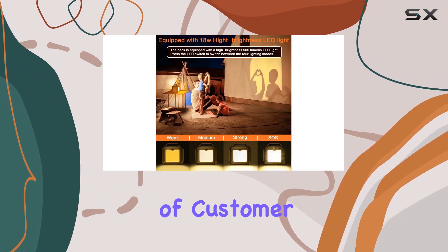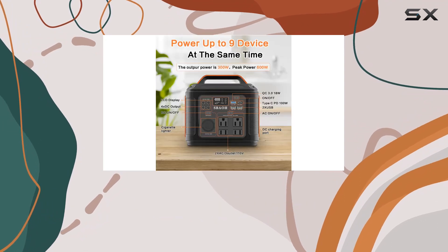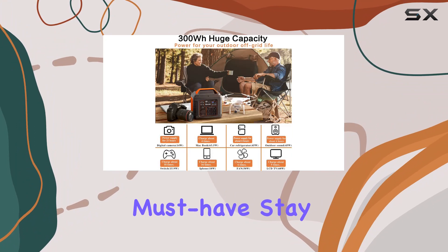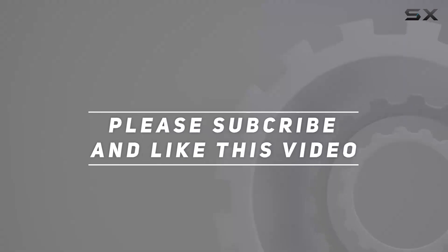With 12 months of customer service, SBOH has your back. If you're into camping, road trips, or just want a reliable backup power source, the SBOH portable power station is a must-have. Stay powered up wherever you go. Check out the video description for the updated price, and thank you for watching this video.